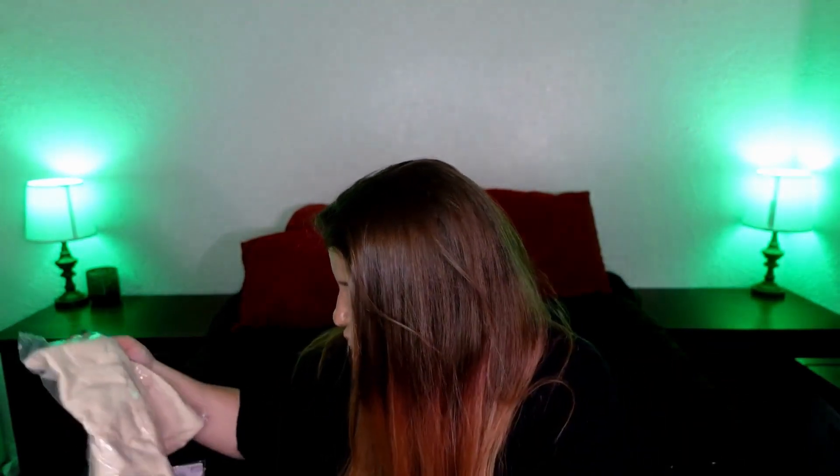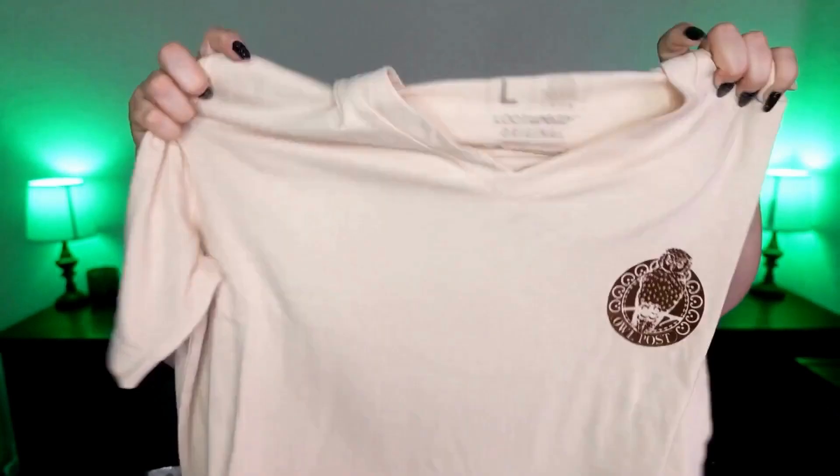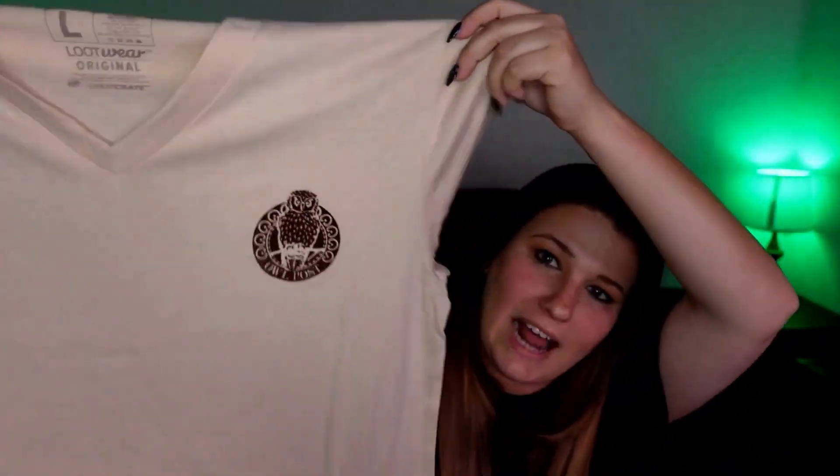This comes with a shirt as well — it has an owl on it. This shirt feels like it has a little bit of weight to it, and it feels very soft. I like that.